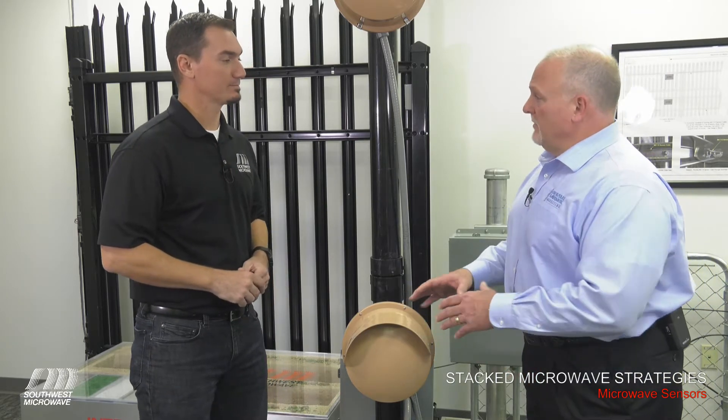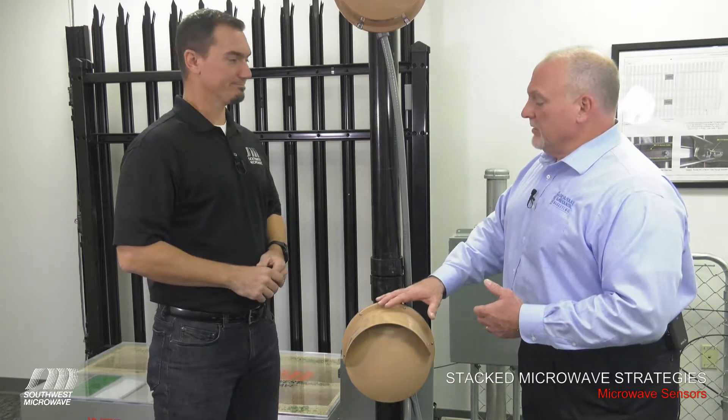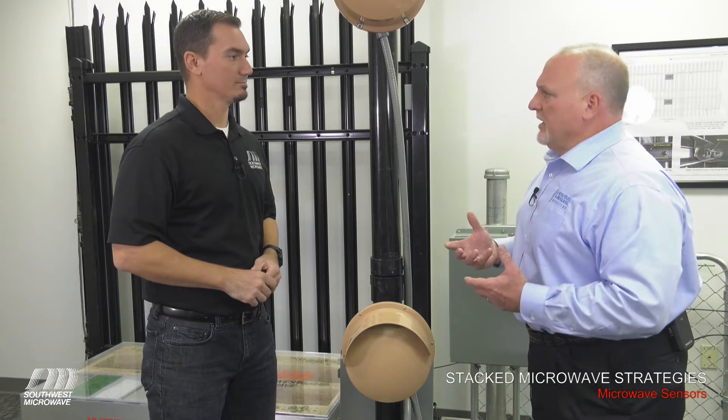For most of our applications, we utilize one unit at about three feet. But we do have some applications where utilities, prisons, airports — they need a little bit higher security. So what would we do in that application?